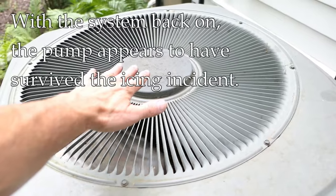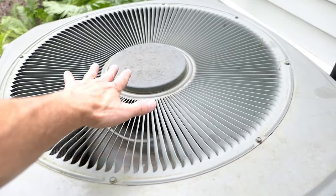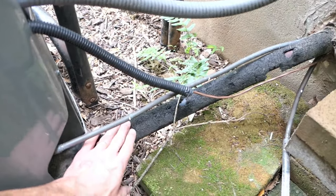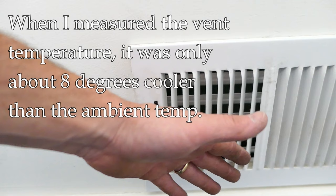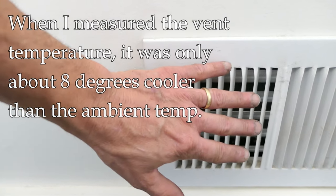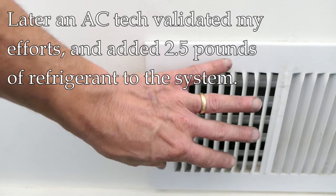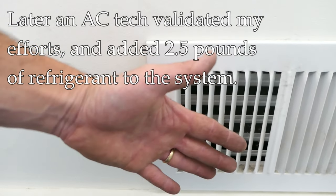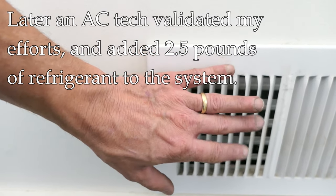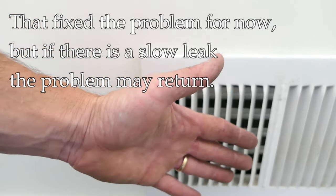Back outside — the condenser is running. The air does feel warmer than ambient, though not by a lot. I'll give it more time and keep checking for ice forming. At the vent, cool air is coming out — not super cold, but cooler. I think this system is probably a little low on refrigerant, and if it is, it has a slow leak somewhere. There's nothing more I can do at this point except call a pro to check the refrigerant level and pressures.